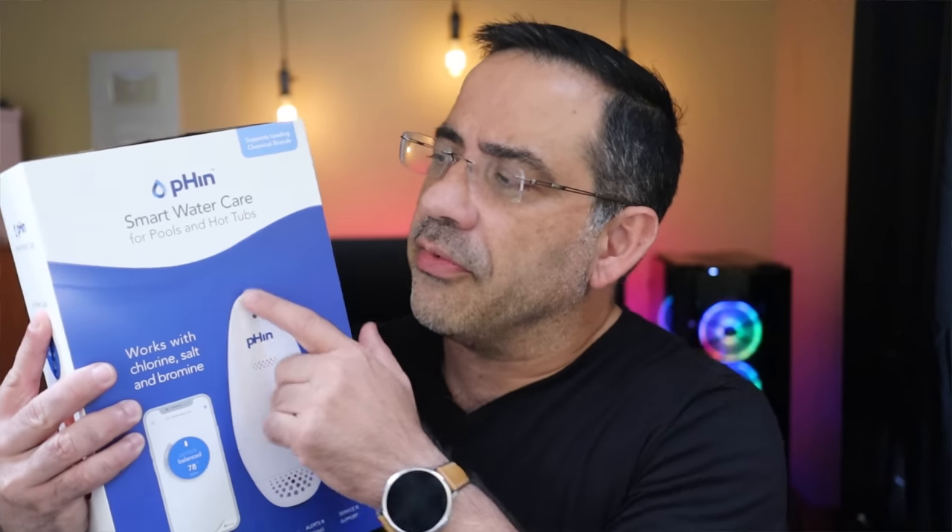So today we're going to do two things. We're going to take a look at the Fin, which is a salt water care system that simplifies how you maintain the water chemistry in your pool. Not only are we going to do this review and I'm going to share with you why I have it in my pool, but we're also doing a giveaway.